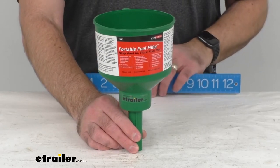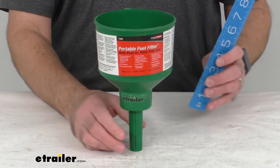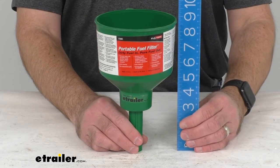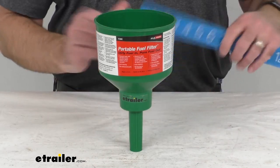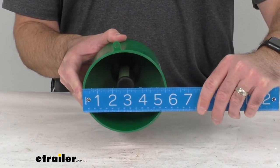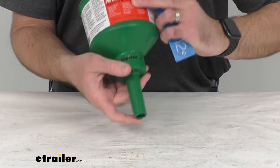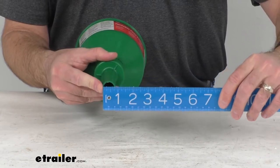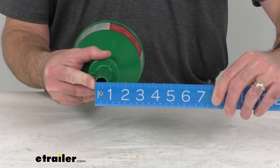The flow rate is 3.5 gallons per minute. Looking at the overall dimensions, the height is 8 and 3/4 inches tall, the top diameter is 5 and 1/2 inches across, and the bottom diameter is just under an inch at 7/8 of an inch.